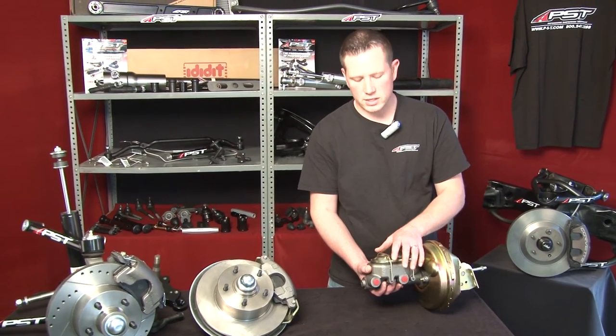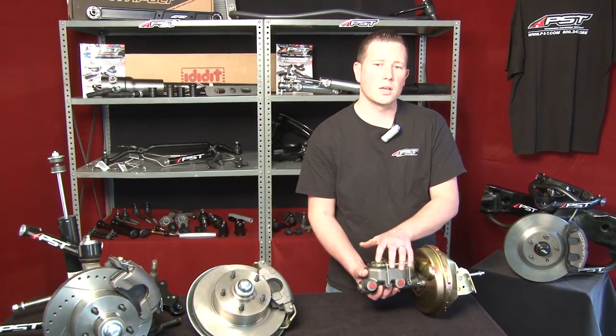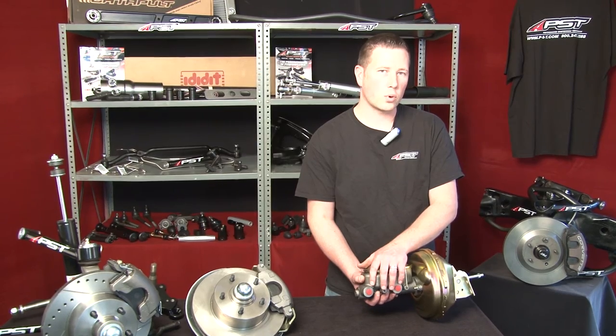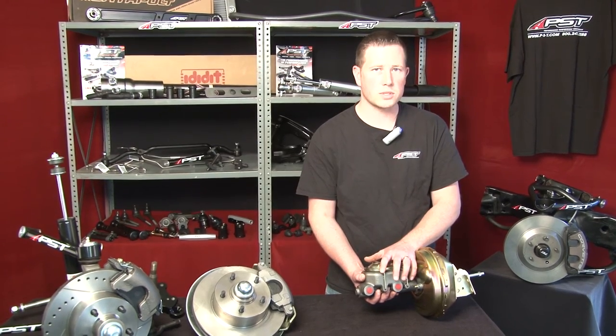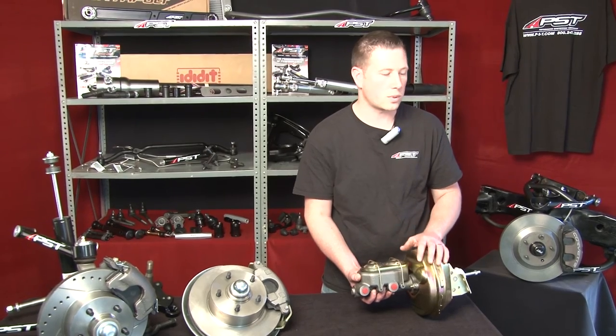It's always better to have a tandem style cylinder. So if for some reason, heaven forbid, you have a wheel cylinder or a caliper failure at one point in your vehicle, you still will be able to stop your vehicle as this has a tandem reservoir, or tandem cylinder as some people like to say.